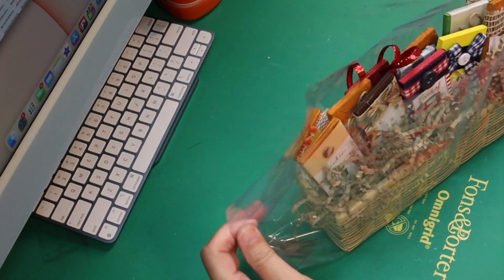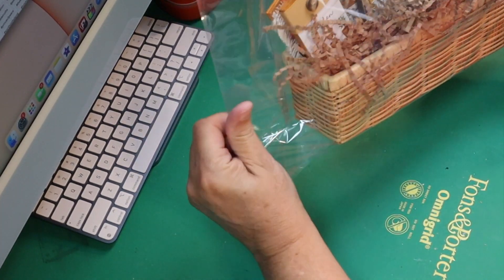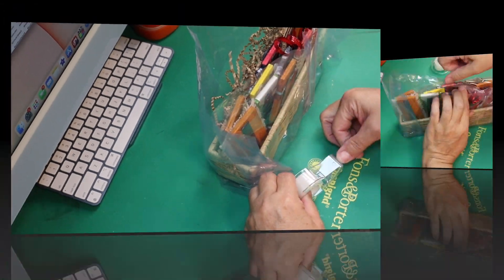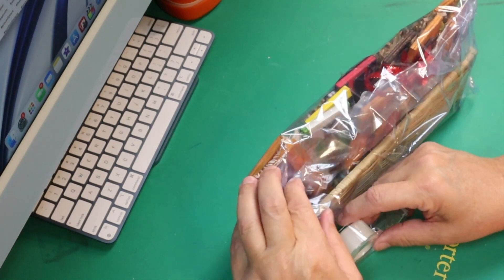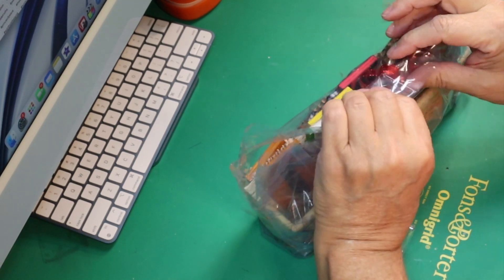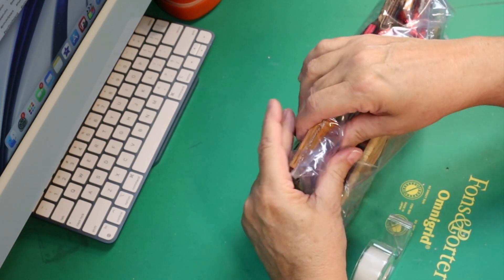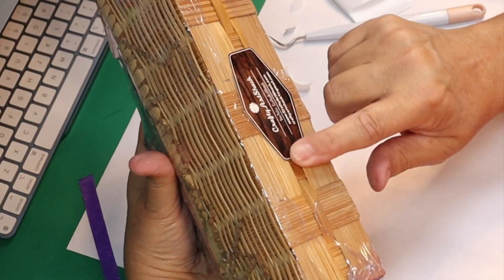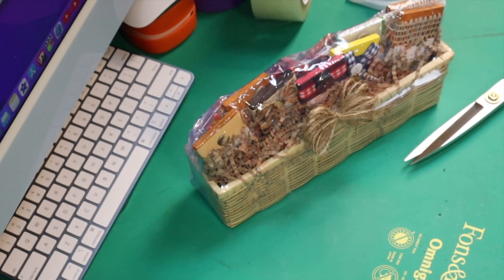Work on the sides by folding each side in to the back and taping that in place. Then tape your top down, folding it towards the back and taping it down. Once you get that top done, shrink it down with your heat gun or hairdryer. When I got done with that, I put a little tag on the bottom from Crafty Art Shack, then started decorating the front.